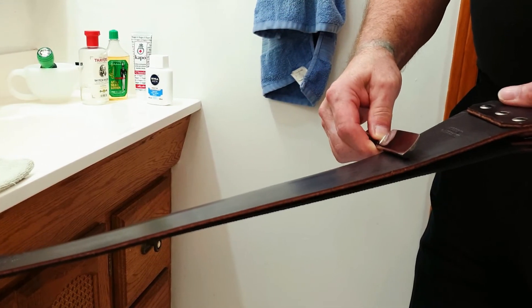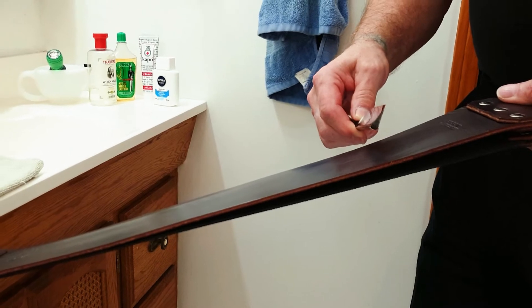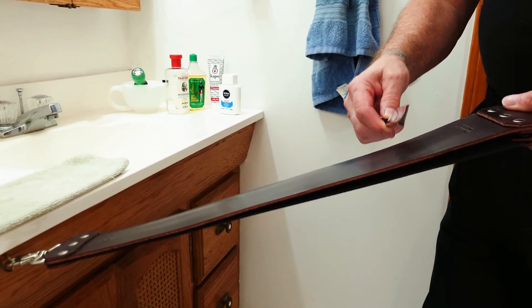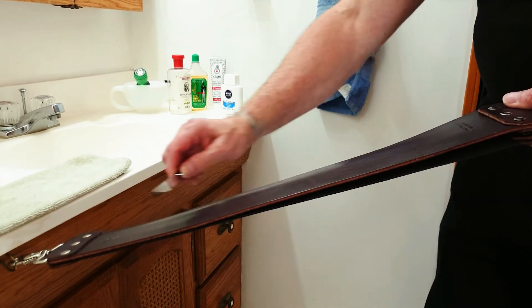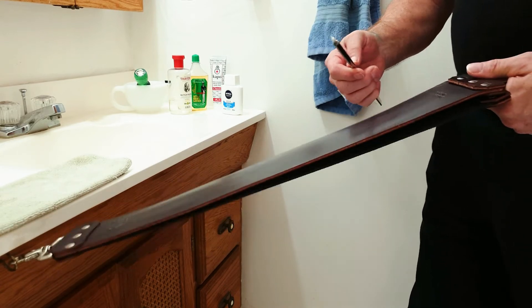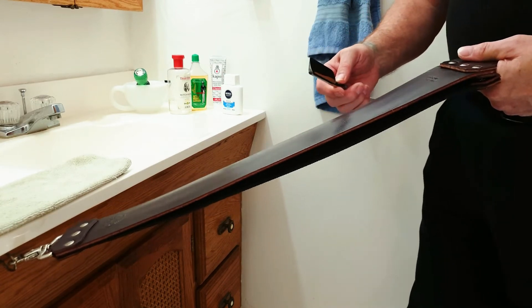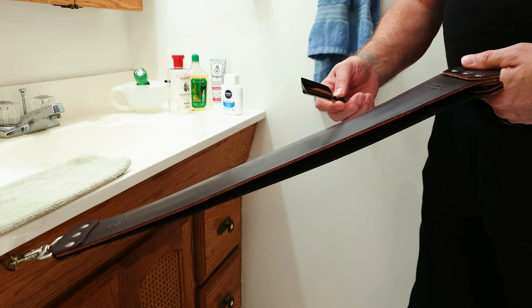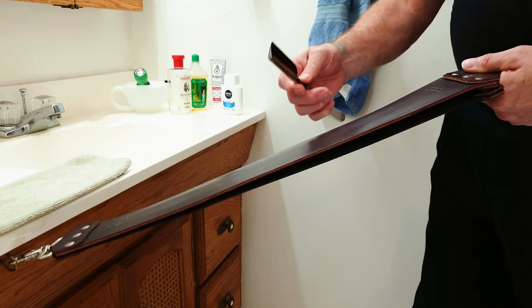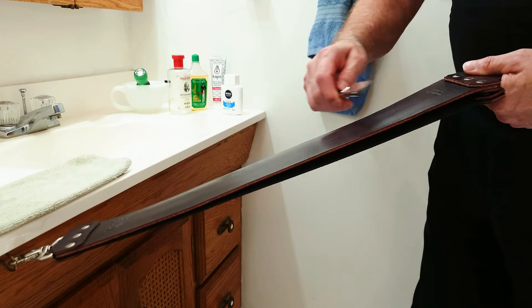You don't have to push real hard — you just need to keep the spine and the edge in contact with the leather as you're moving all the way down and back up. You also don't have to really torque it down; it just needs enough pressure to hold it flat. Here we go — 60 round trips on this blade.